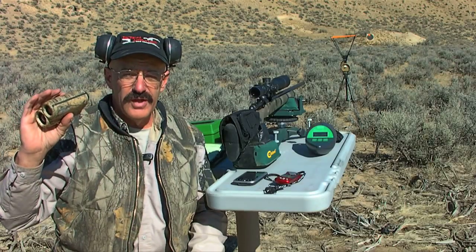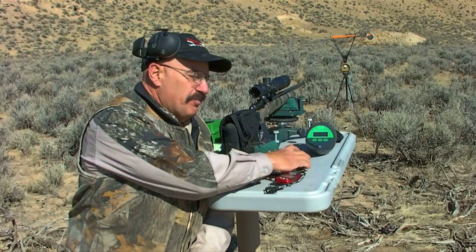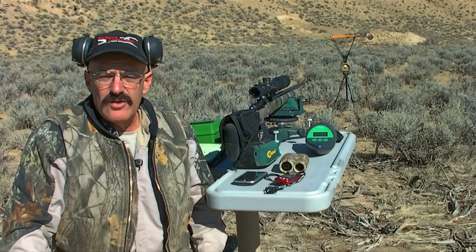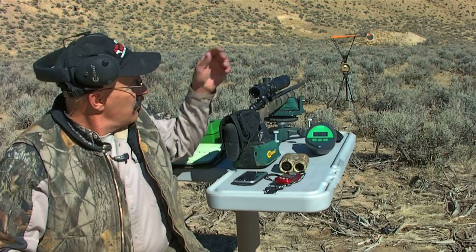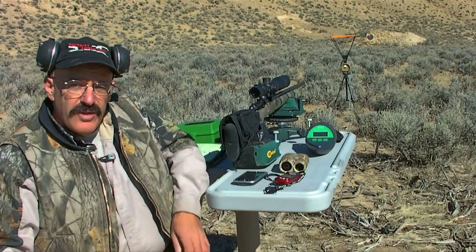The Leupold rangefinder will also tell you the angle that you're pointing up or down, so you can calculate that. And as we said, velocity is a key factor of the trajectory, so a precise average velocity is needed. I use an RCBS chronograph such as this one here to give me that number to feed into the PDA.